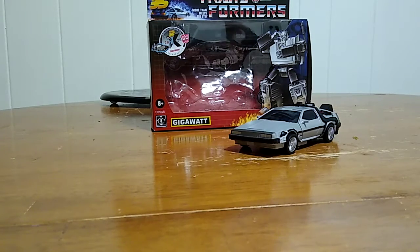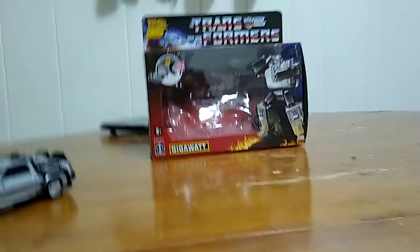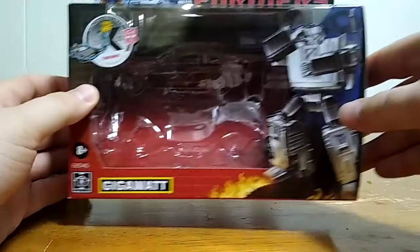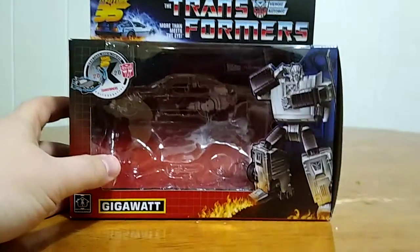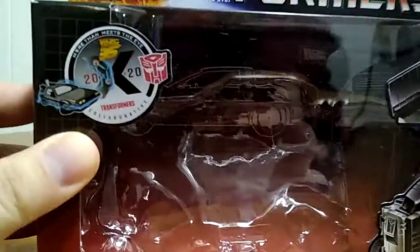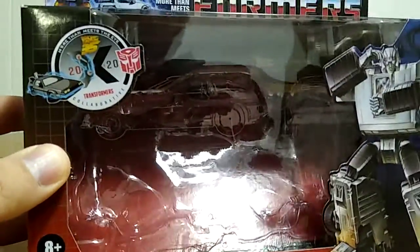So here we are, and there he is. First and foremost, as always, we're going to take a look at the packaging — and in this case, I'm keeping the packaging; this is going up on my wall. Here we got the box for Gigawatt. Up towards the top, we got the Transformers Heroic Autobot, 'More than meets the eye,' Back to the Future 35th Anniversary, and the special collaborative 2020 Transformers Collaboration.